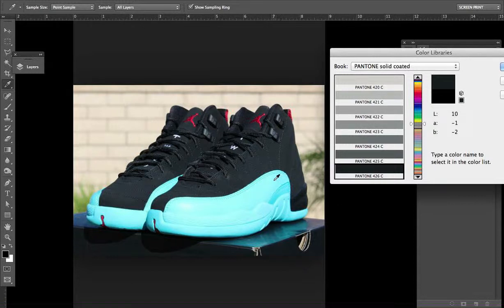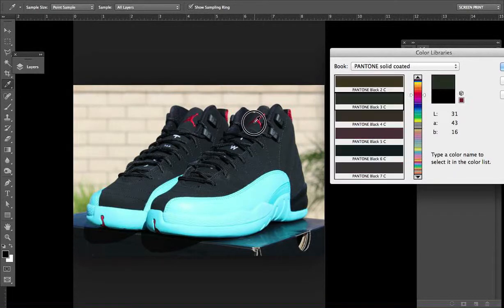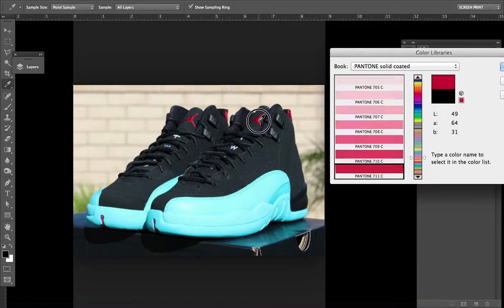So let's go ahead — all we need to do is, while we have this open, as you can see as I eyedropper around, it's going to choose the closest Pantone color to wherever my eyedropper lands. In this area I don't want to really pick the highlight because it's a little bit light, but back here it seems like a fairly true color.